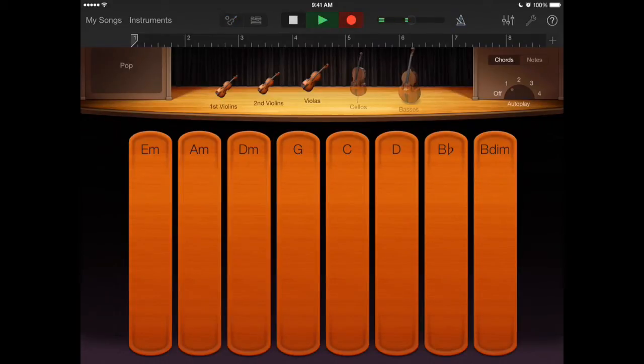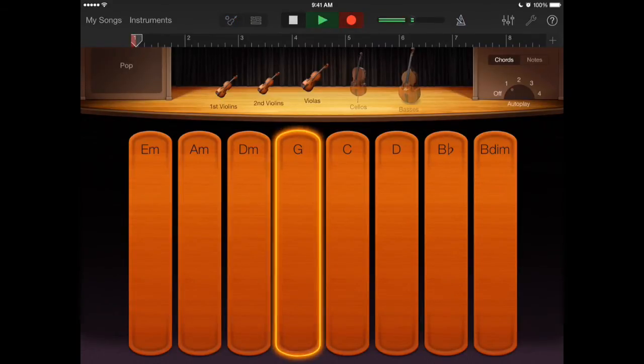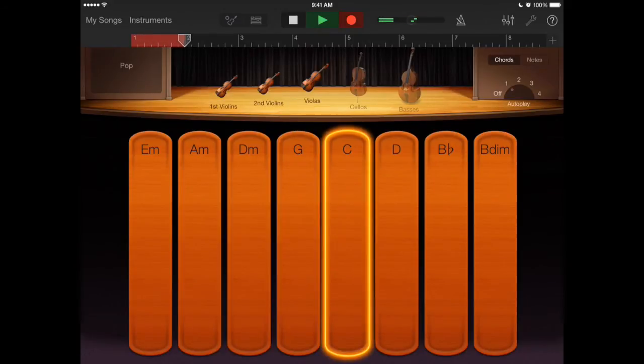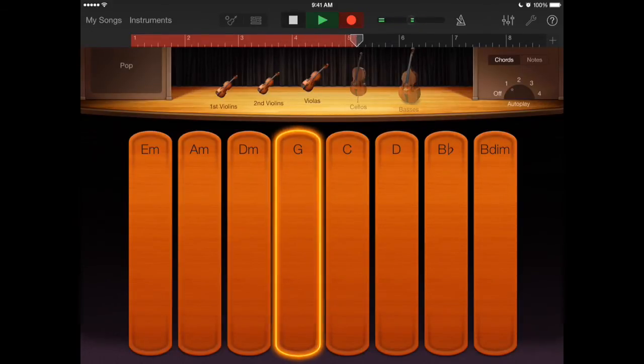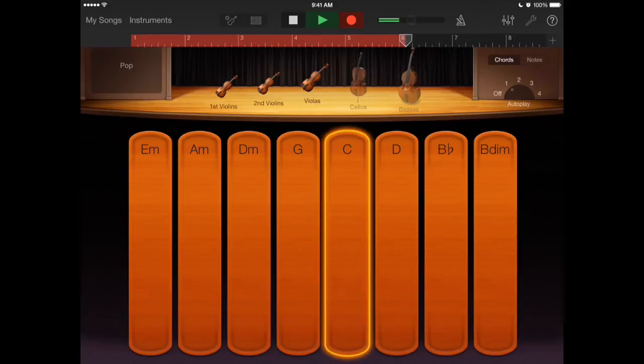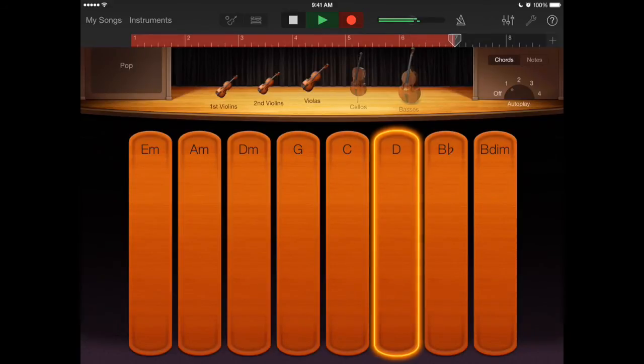One, two, three, and G — I hit it before. C, and I hit it before. Then back to G. I leave G, go to C, D, and then back to G.